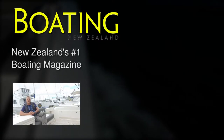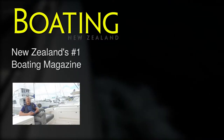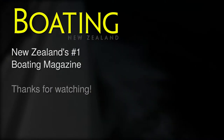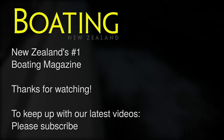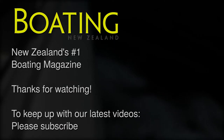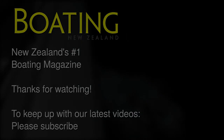John Anglesein from Boating New Zealand — thanks for watching. If you'd like to see more of these videos, please subscribe to our channel. We'll see you next time.